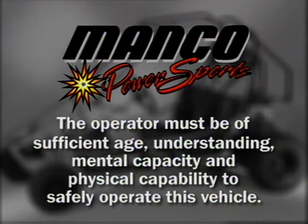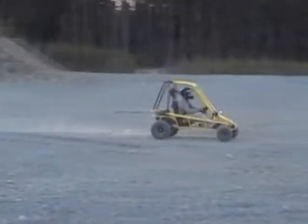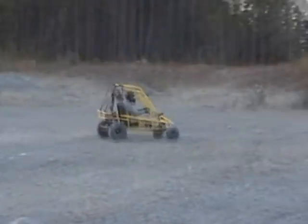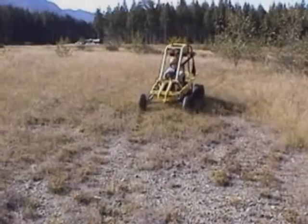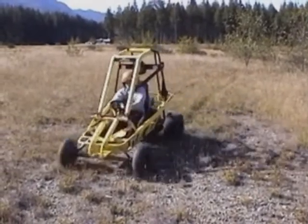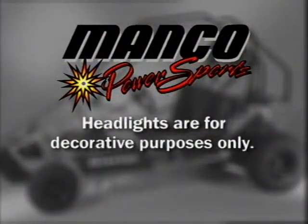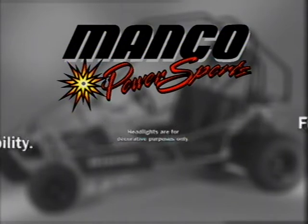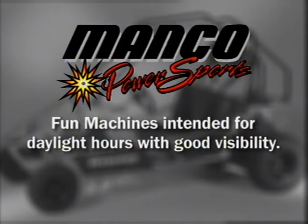Safe operation also includes responsibility for the safety of a passenger in a two-seat cart. All operators and passengers must be able to exercise proper judgment. The operator and passenger must not be too small or too large for controlled operations. Do not drive on rough terrain or sloping ground. Although some carts come with headlights, they are for decorative purposes only. Fun Machines are intended for use in daylight hours with good visibility.